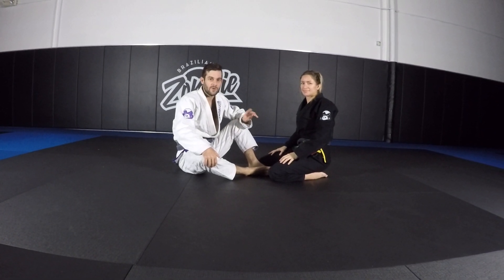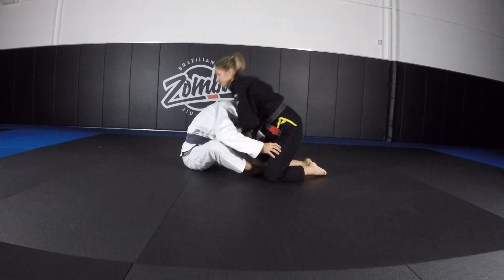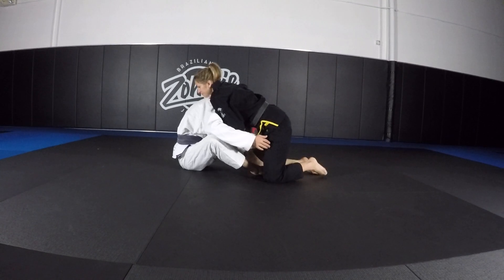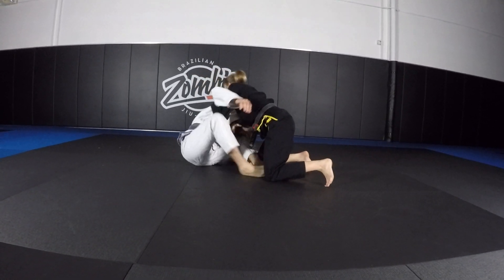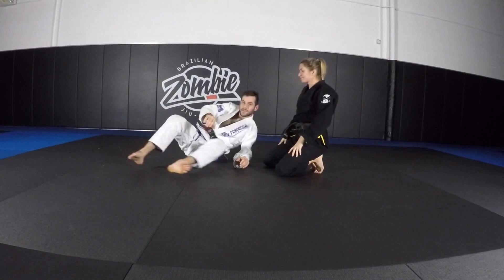So you're playing butterfly guard but you run into the problem where you're sitting here doing what you think you're supposed to be doing and you get stuck in a headlock or a guillotine or a cradle. You can't pull your head out and they're probably going to run around your guard and crank your neck. It's pretty bad.